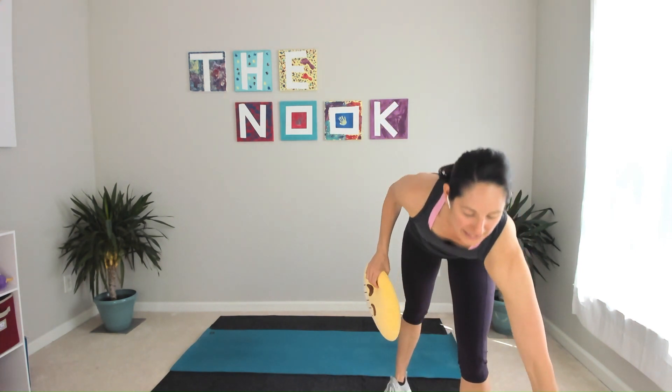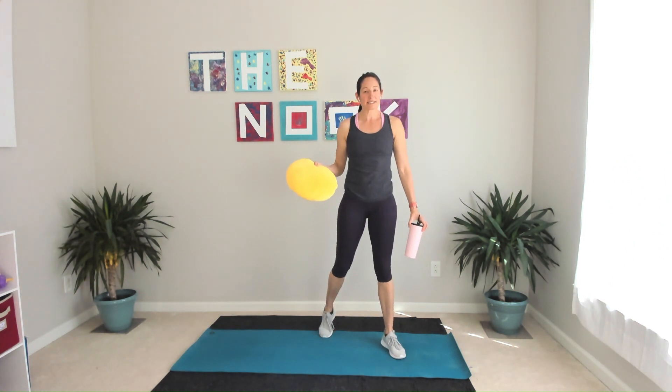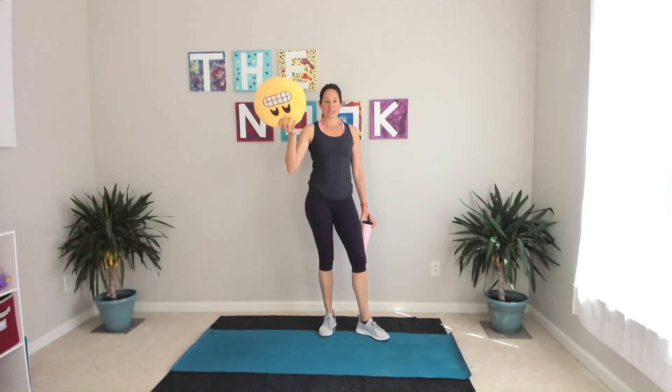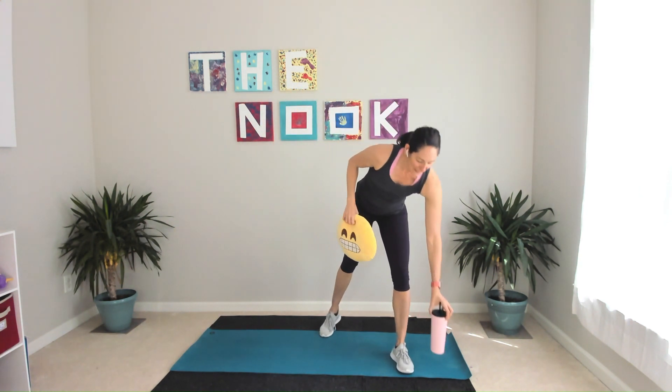Grab a quick sip of water and I'm going to tell you how our workout is going to go today. We're going to go 45 seconds of work, 15 seconds of transition — so it won't necessarily be rest as we get up and down off the floor. For most of the moves today you need your object, so keep it nearby. And we're going to dive in.